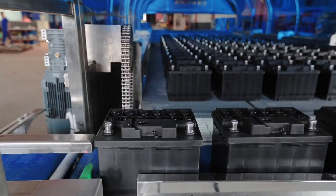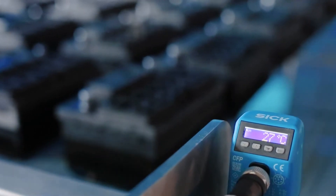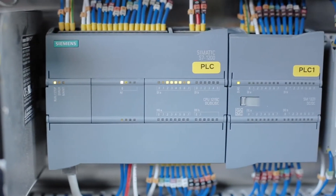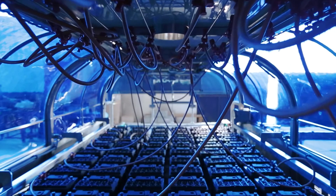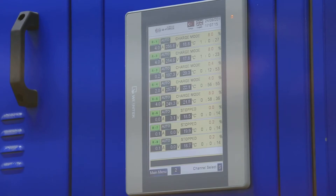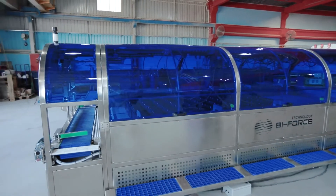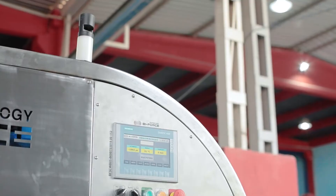Automation of technological processes and adjustment of the level and temperature of water is carried out by means of Siemens PLC. Improved software allows establishing a connection between the water bath and the charging rectifier, making it possible to synchronise the water bath operation with the charge programme, as well as carry out emergency shutdown of the charging rectifiers in case of exceeding the set temperatures, opening the covers, or unforeseen malfunctions.